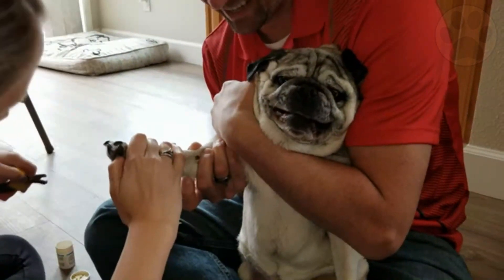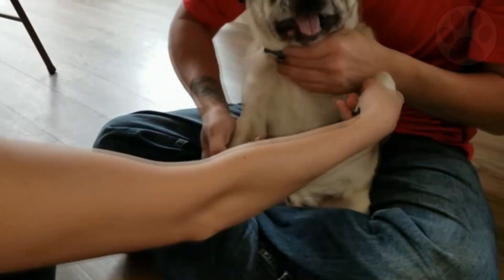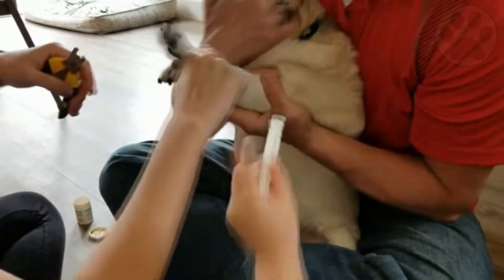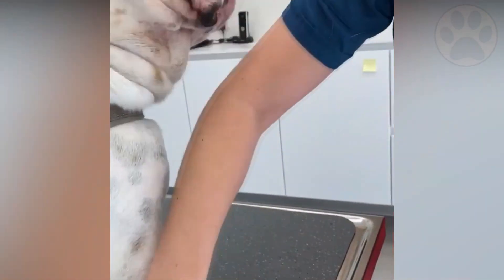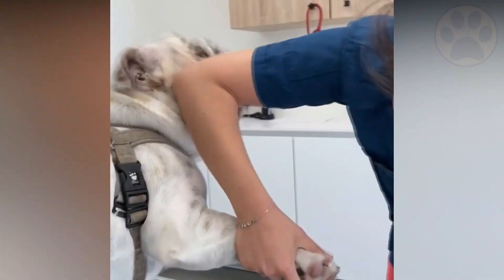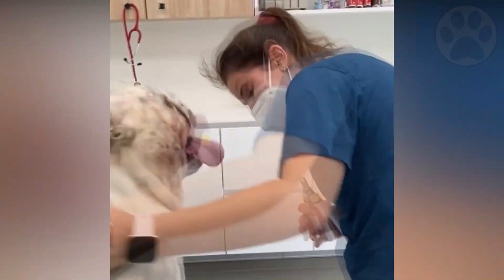Never use a clipper to remove the whole nail. For better control, use small clippers. Only giant breed dogs will need extra-large clippers. Keep your clippers sharp by replacing or sharpening them on a regular basis. After clipping, use a rotating emery board to smooth out the trim.